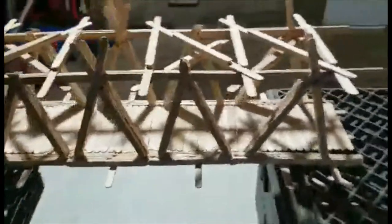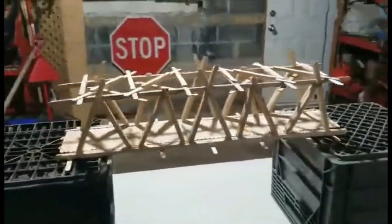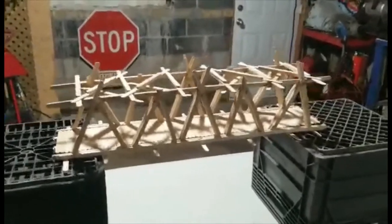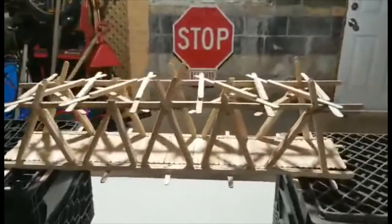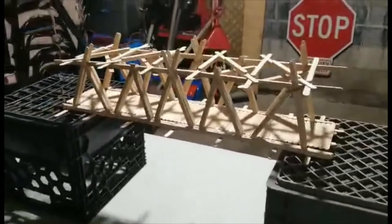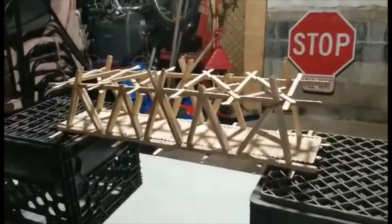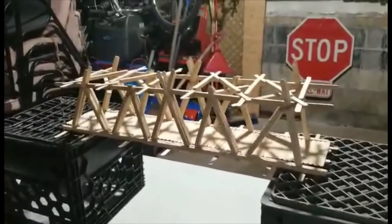This bridge really takes after a steel truss bridge. I recall seeing them in Chicago when I last visited. I would think of this as a sort of train bridge, but it works just as well as a vehicular bridge.